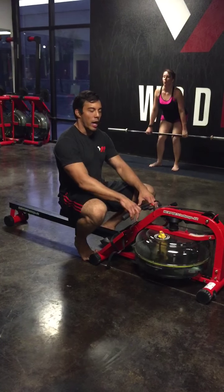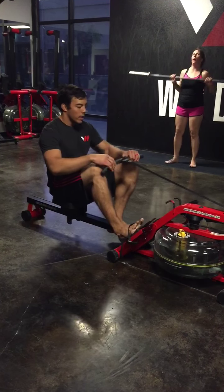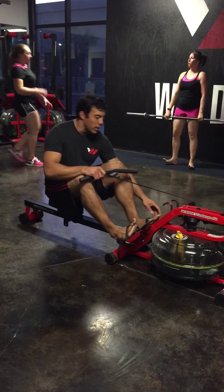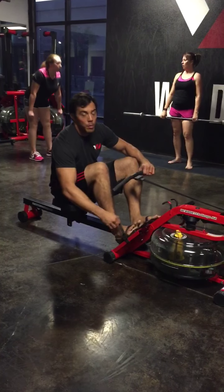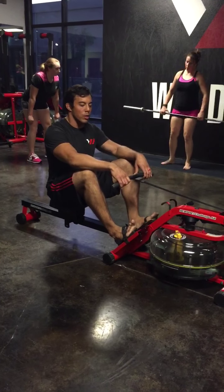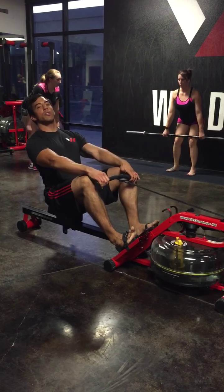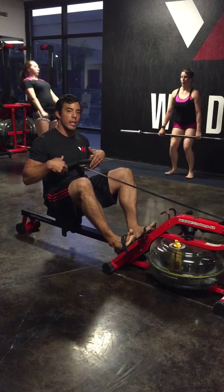So we're gonna talk about how to row. The cues are: push, lean, pull — making sure not to do one before the other. Push with your legs, lean with your torso, and then pull. Then everything in reverse.